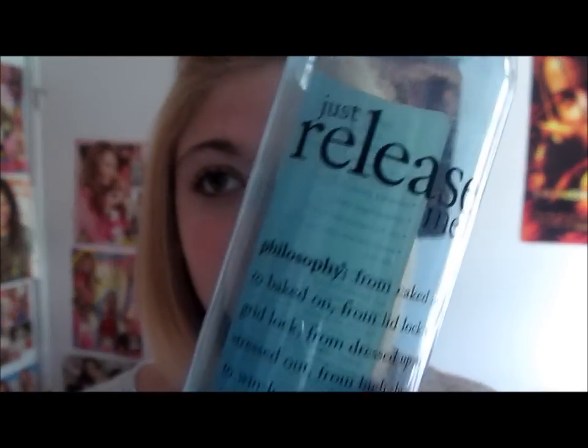Hey guys! So this is going to be my summer makeup tutorial for you guys, kind of like a little routine thing. I'm going to be showing you the products I use.